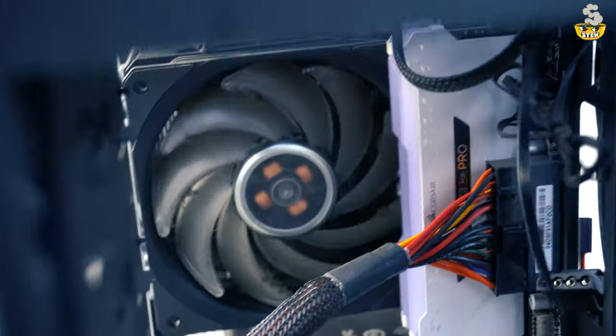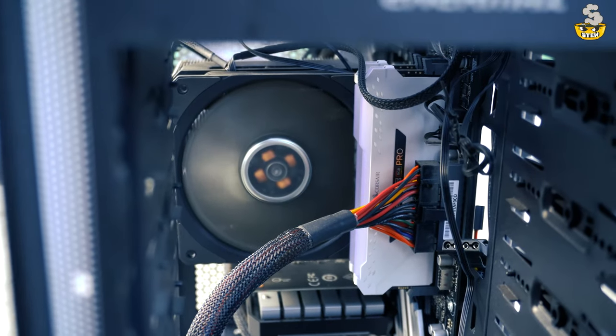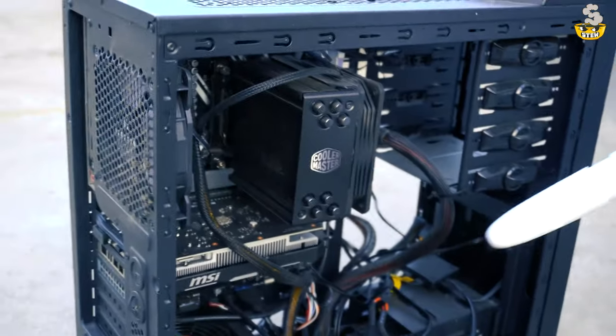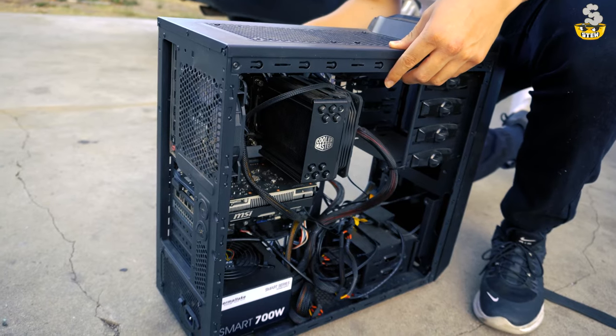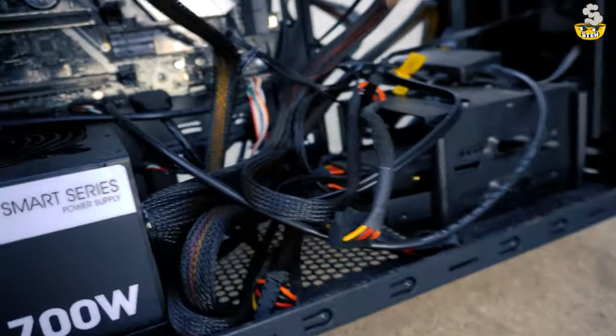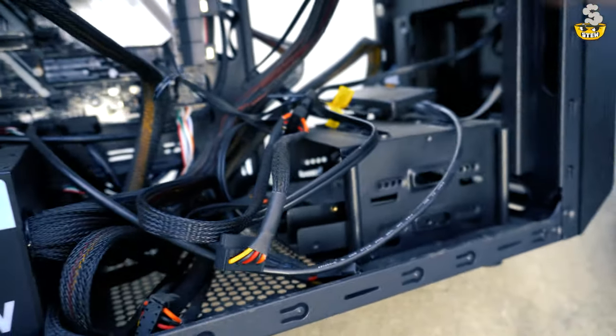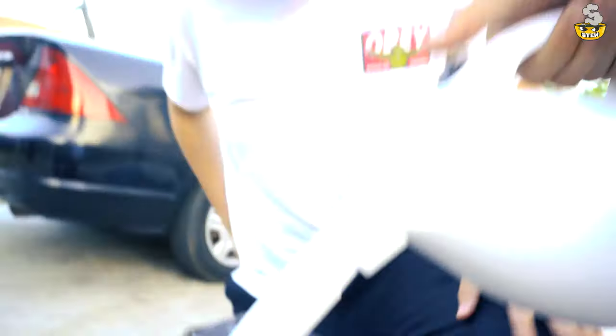He's blowing it out — look at that, pretty hot. That's the best wiring ever right there. You guys need some wiring help, hit up this guy.